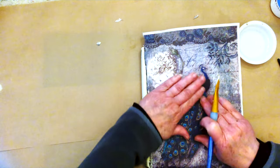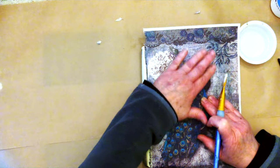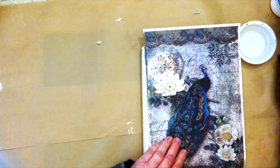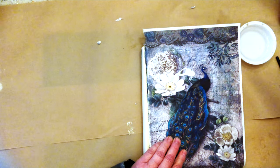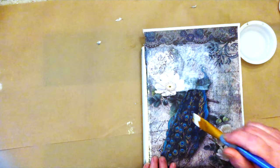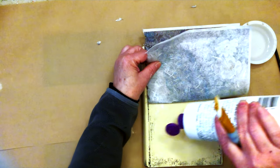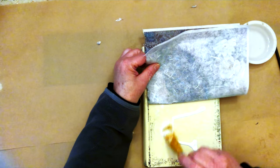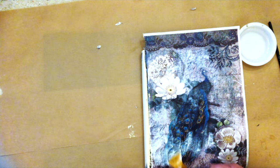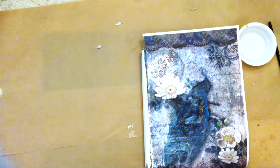Just push it down, press it to get any bubbles and air out, and then go right over top with a little bit more glue. Then I'll do the bottom part and we'll let that dry and then sand off the edges.